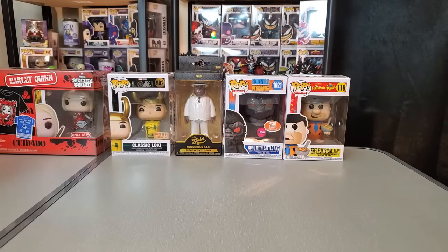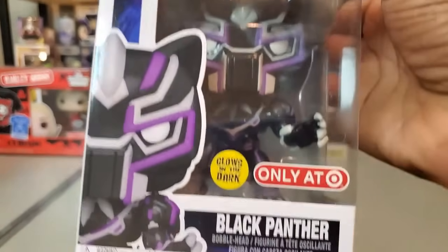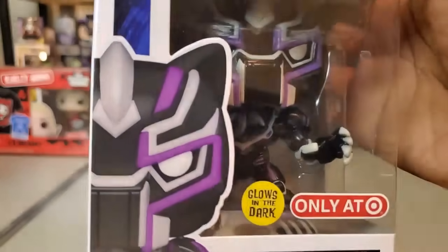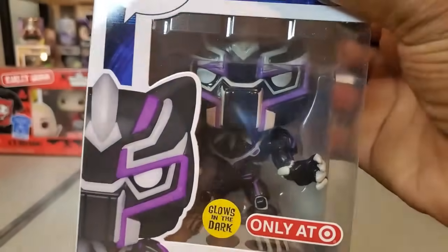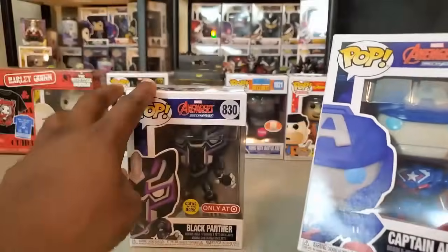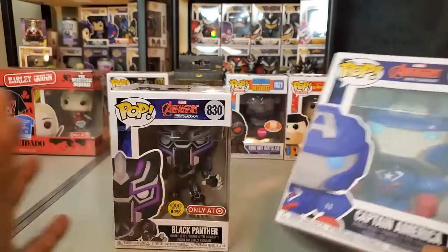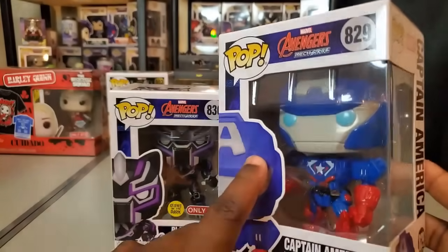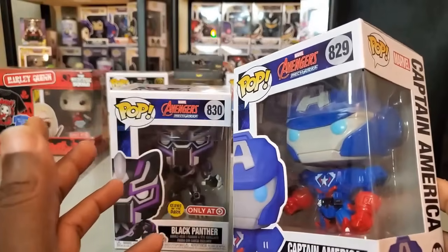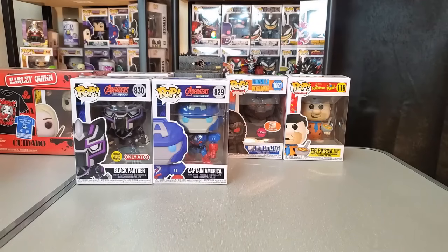I also did a Mercari order for one particular figure. A friend actually ordered it for me but it got canceled on him, so I searched it out on Mercari. We have here the glow-in-the-dark Mech Strike Black Panther — a Target exclusive — he has both of his arms, which is nice. The seller was also selling a Captain America, and had the Captain America bundled for only about two dollars more than the average Black Panther price alone, so I thought why not. I want to take a closer look at both of these.